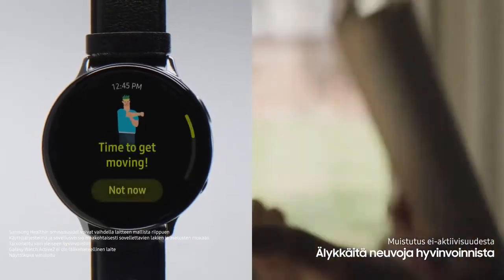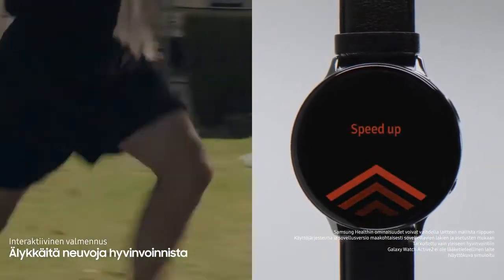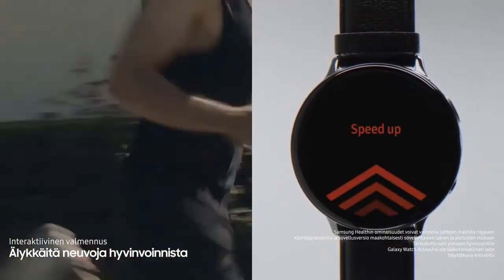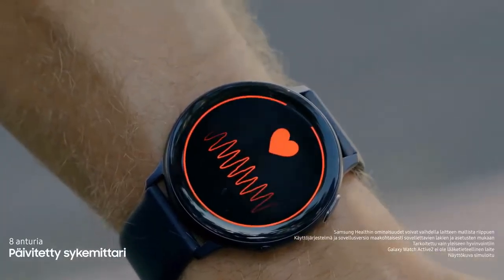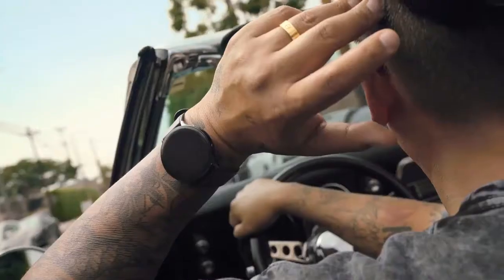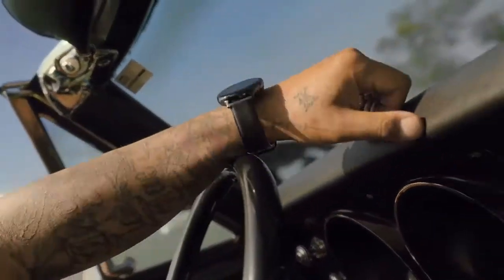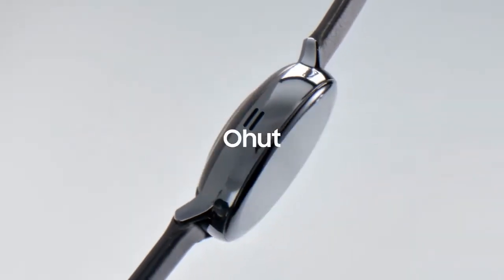It handles notifications well. One user shares: 'I really care about my health so I walk five or six miles a day — it bumps my wrist and says you can do it, talks to me. When you don't have many friends and your watch talks to you, it's pretty cool.' The Galaxy Watch Active 2's best design feature is that it's simple, slim, and powerful.